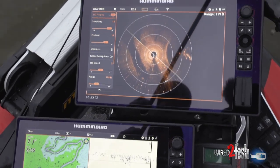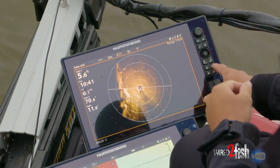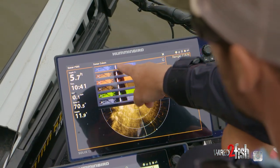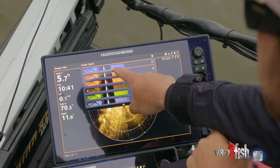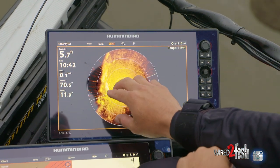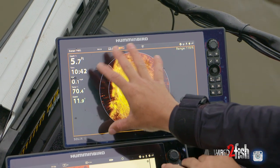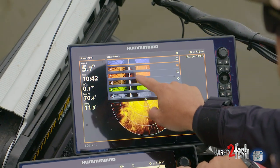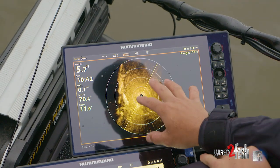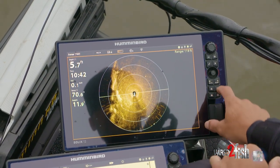Here's a quick rundown on my setup. The first thing I do is change my color profile. It comes standard on number two, but for me that image is very blown out and it's hard to decipher what I'm looking at. So the first thing I do is go to the number four palette, which is the brown color, and that really helps to break things up.